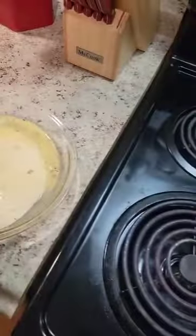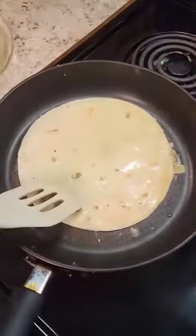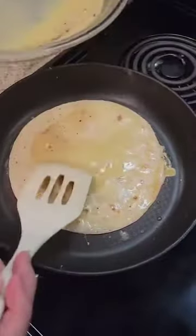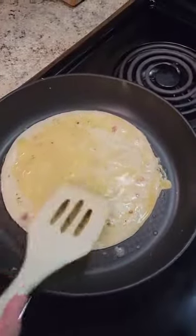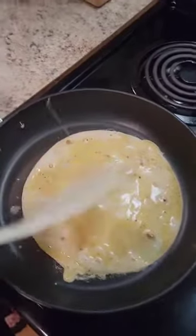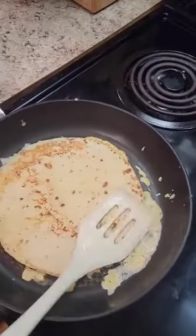So once I've got it coated good, I'm going to drop it into a pan with just a little bit of butter. And I'm going to pour some of this egg mixture right over the top of it, keeping it on my tortilla. I'm going to let it cook for about a minute on one side, and then flip it over and cook the other side.